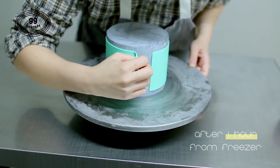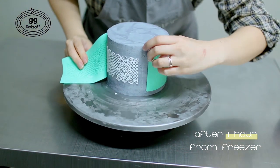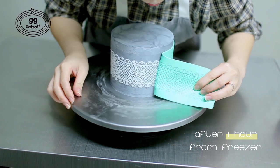I just took this out from the freezer. We have to do this right after we take it out from the freezer. Just remove it smoothly — not too fast, not too slow. Let's do it.